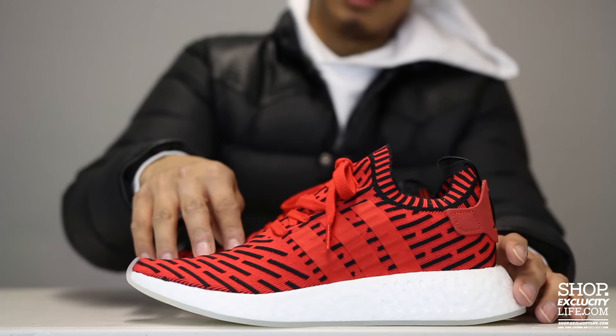For the R2s, you have this nice design on the upper that has these lines that allow a cool color blocking — right here you got the red and black color along with the three stripes on the side as well as on the lateral side of the shoe.